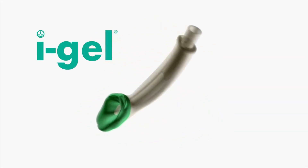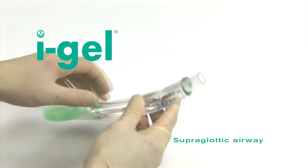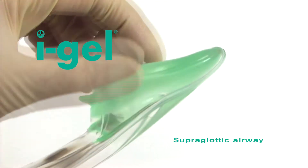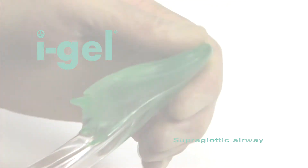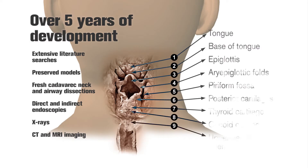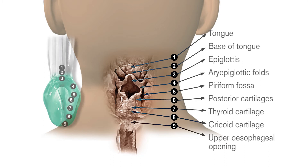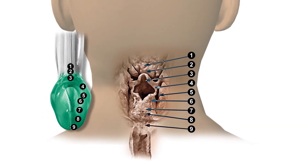The iGel is a novel and innovative supraglottic airway management device made of a medical-grade thermoplastic elastomer, which is soft, gel-like and transparent. It took over five years of development to perfect a non-inflatable anatomical seal of the pharyngeal, laryngeal and perilaryngeal structures that would reduce compression trauma.